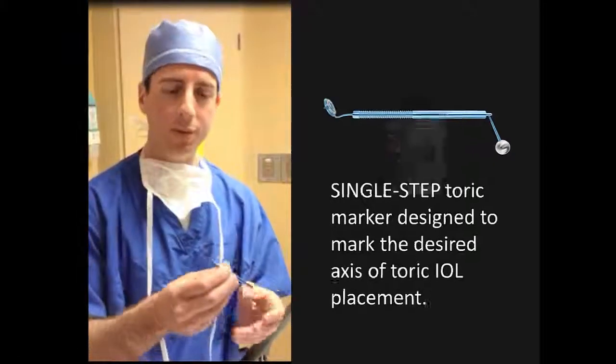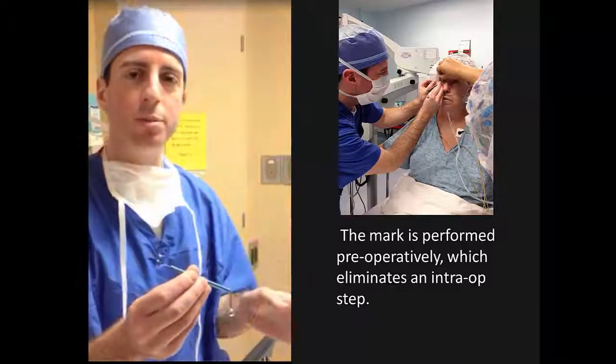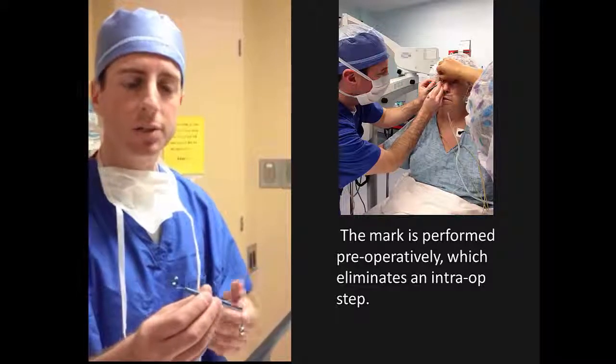Richmond Toric Marker. What we've done with this design is try to make a single-step toric marker to avoid having to mark once pre-op and then again in the operating room, to try to get it more accurate and with less chance of error.